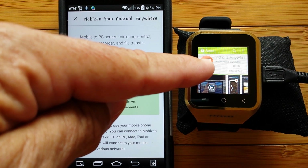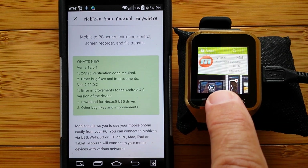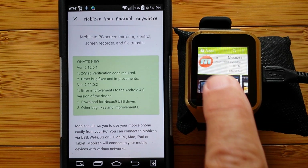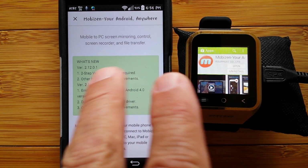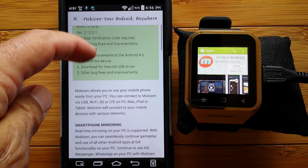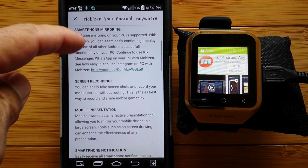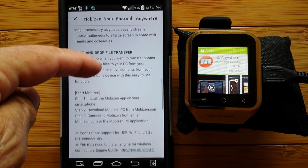We set the developer options so that when it's powered up, it won't turn off. And when you link it over Wi-Fi to Mobizen, you'll be able to do all the cool things that you've been seeing in the videos here on SmartWatchTix. So take the time, do it right, go in, find, and download this particular app.